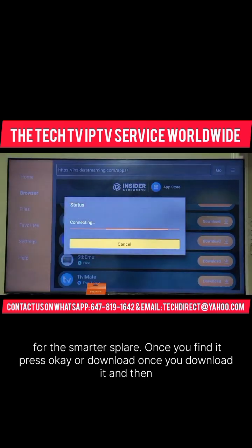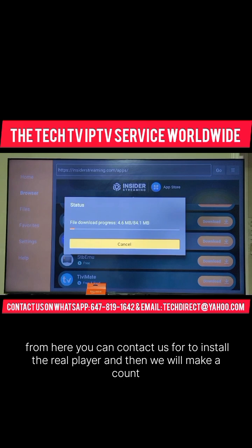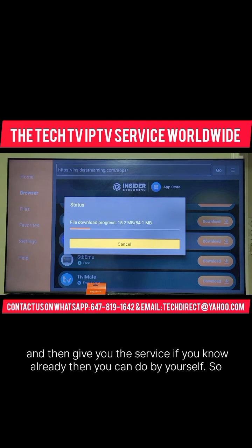Once you download it, you can contact us to install the real player and then we will make an account and give you the service. If you already know how, then you can do it by yourself.